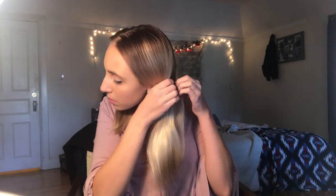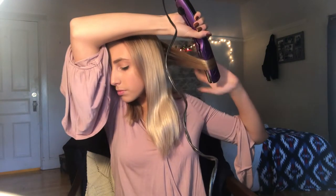Alternating curling towards and away from my head gives you more volume at the end of the day — it makes your hair look a lot fuller, bigger, and bouncier. I do this every other curl or every other two curls.